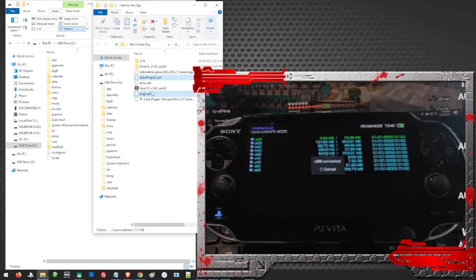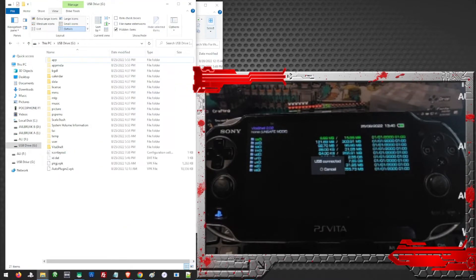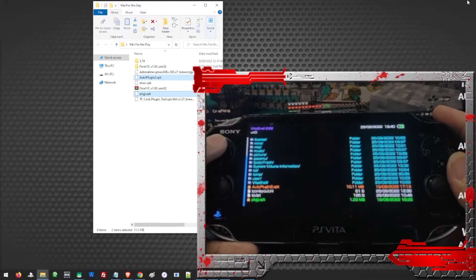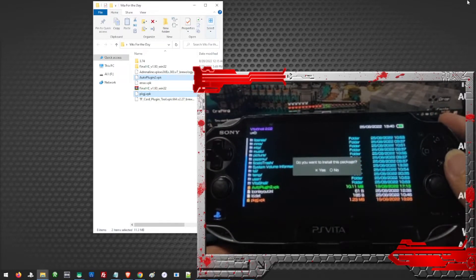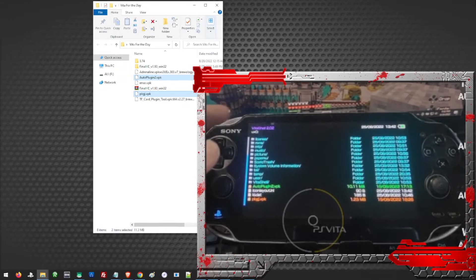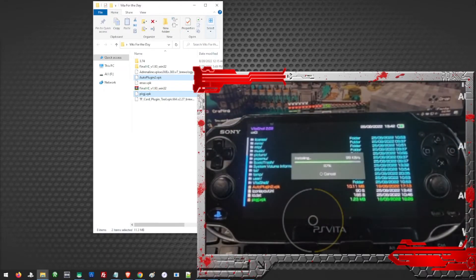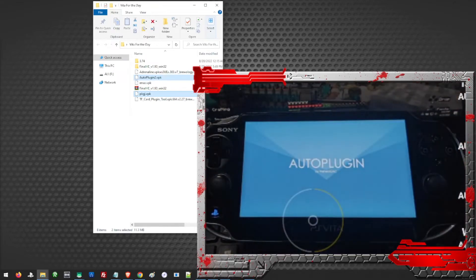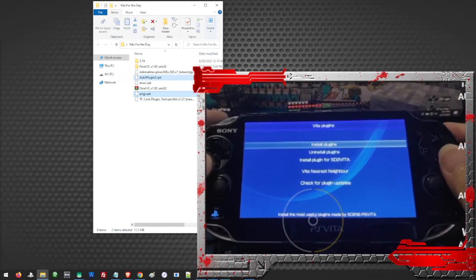We need to transfer our Auto Plugin and our PKGI, so just drag and drop them to the root of your Vita. Once transferred, let us open our UX0. This is our Auto Plugin — let us go ahead and install it. Now our PKGI. Then after we install those files, let us go ahead and open our Auto Plugin to complete our Henkaku setup. Vita Plugins, then Install Plugins.